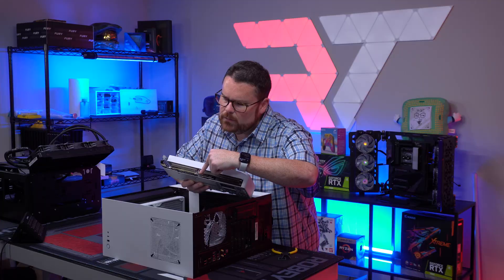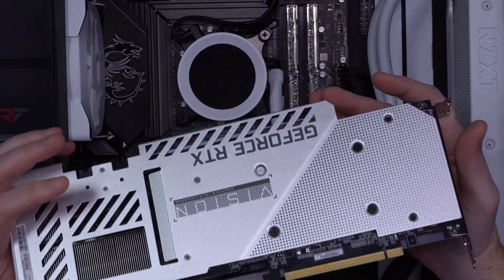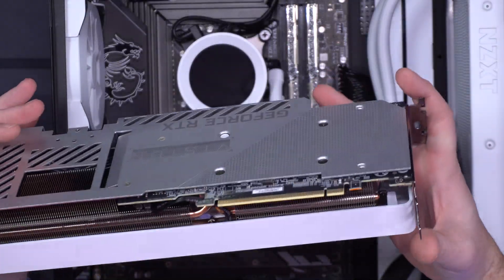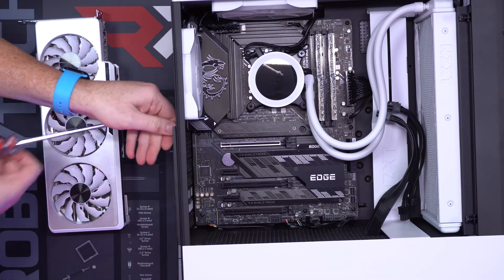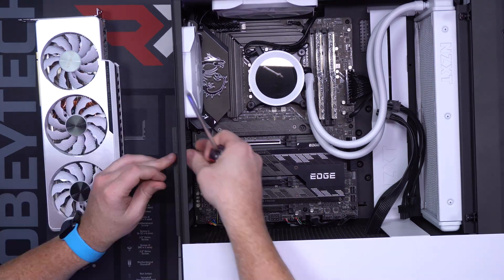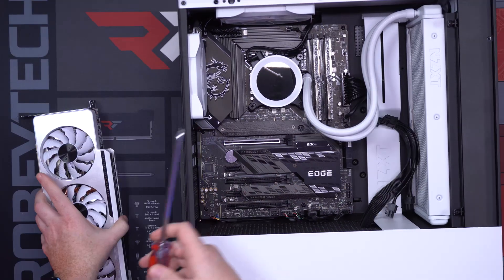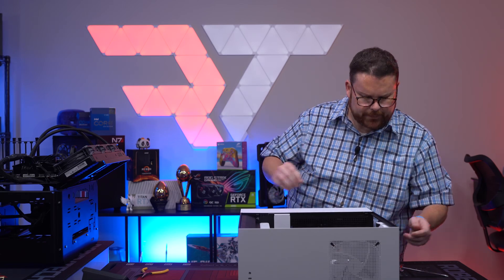Let's look at the GPU. Looking at the GPU, no damage — everything here looks normal and fine. There's no bending or anything like that. So let's just go ahead and get it in. Nice solid snap there.